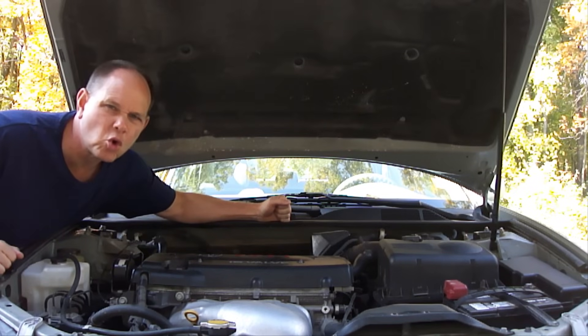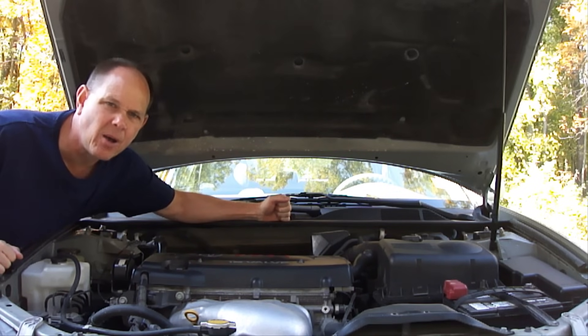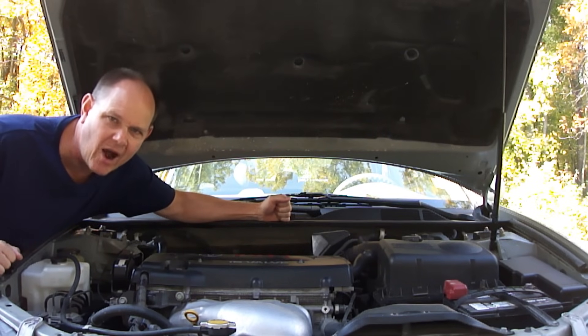So if you do go to replace any of these parts, make sure they meet original equipment manufacturer specifications. I hope you found this helpful. If you like this video, please hit the like button below, share it with your friends, and please be sure to subscribe. God bless you and have a great day. Bye for now.